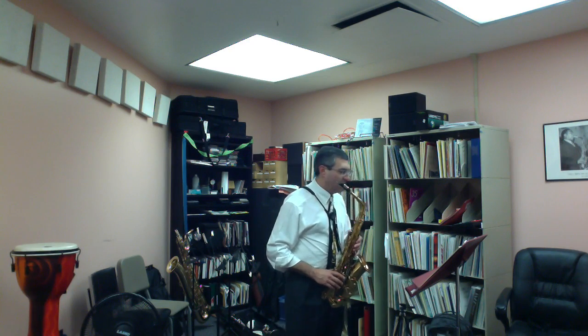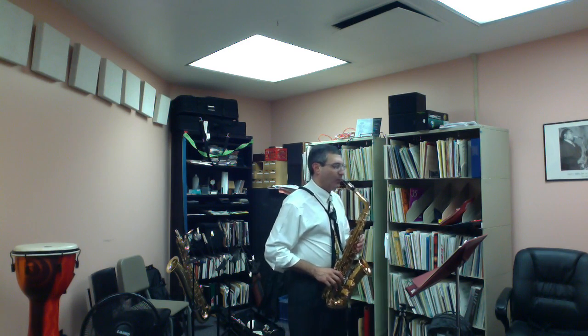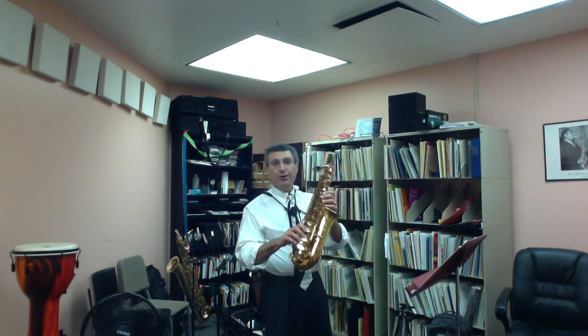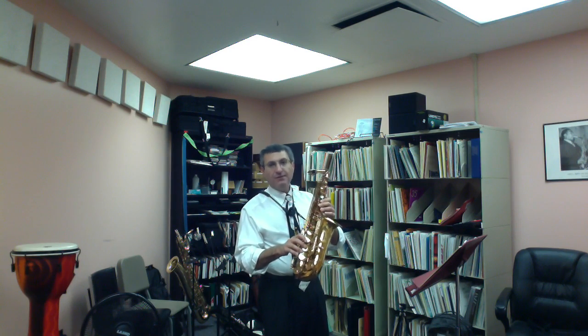We also have a turn here, which is basically over a group of sixteenth notes, and it's over the E-flat. So we're going to play the E-flat, play one note above — F — back to your E-flat, then play a D.